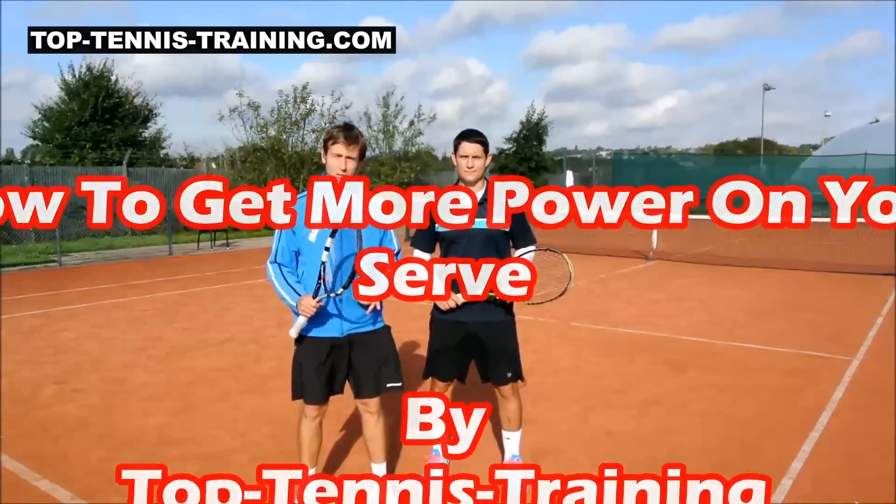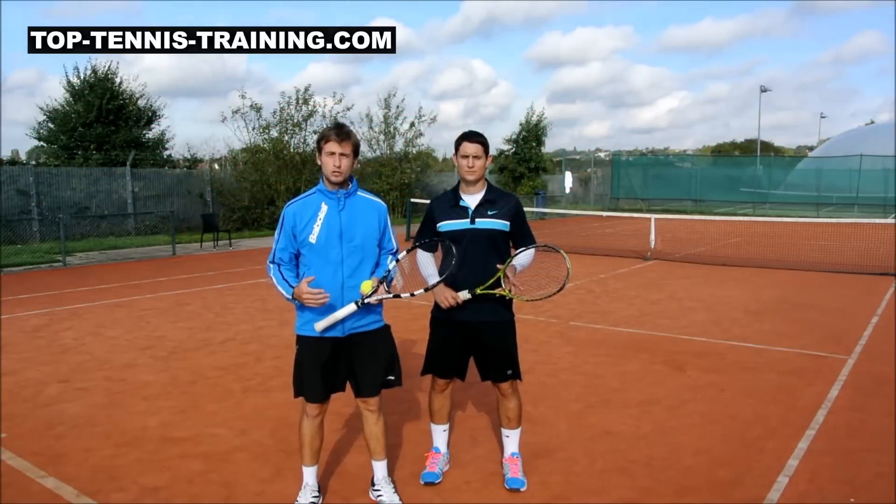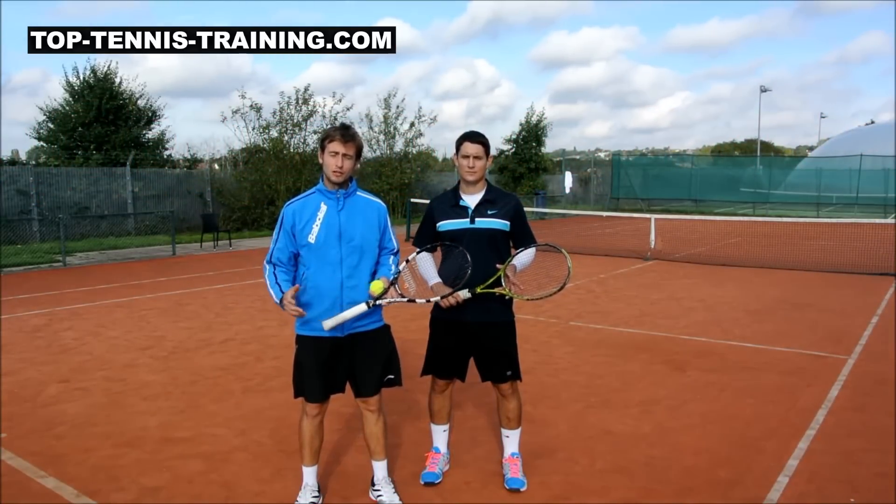Simon and Alex here from Top Tennis Training, and today we're going to look at the serve. We get asked a lot of questions about how to improve the power on the serve, so we wanted to bring this video for you to have a look at that.